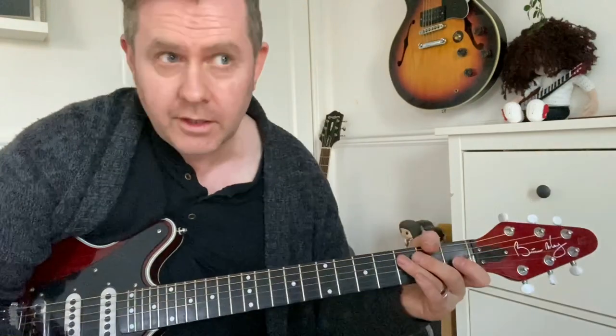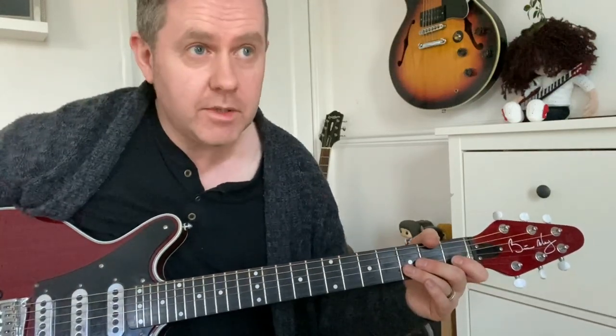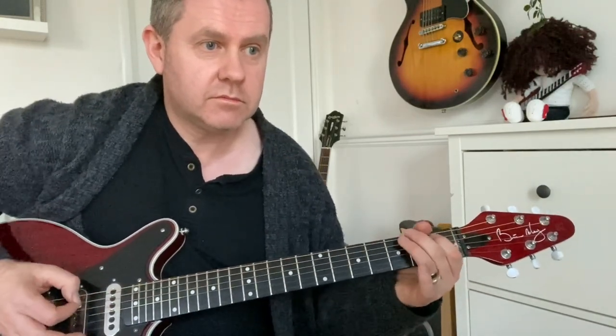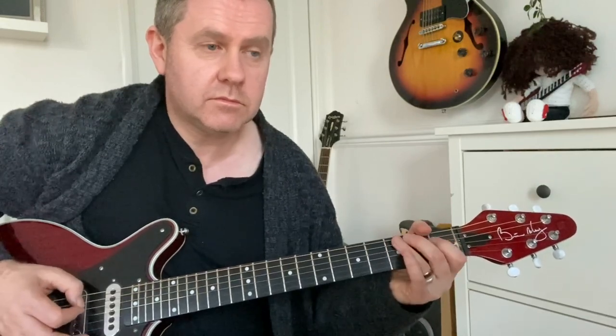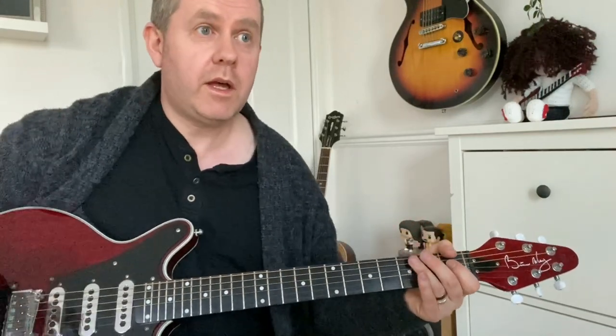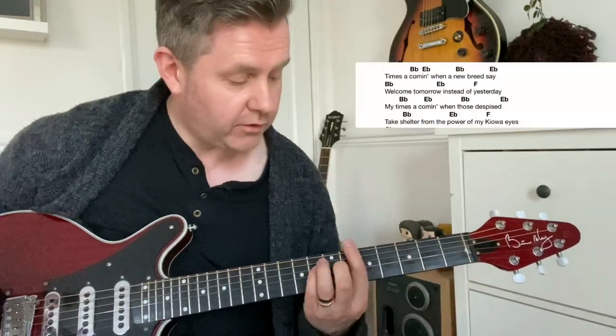So after that chorus, going to the next section — the guitar tab for this will be a link in the description. The guitar solo is essentially your main intro being played through again. Then you've got your next verse, which is really just the same as what we did before.